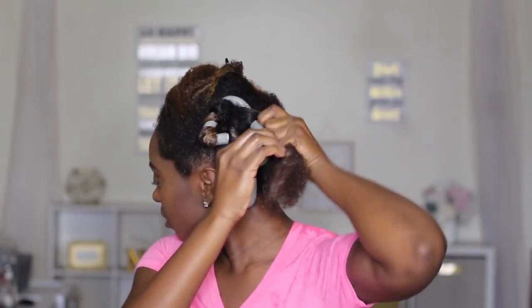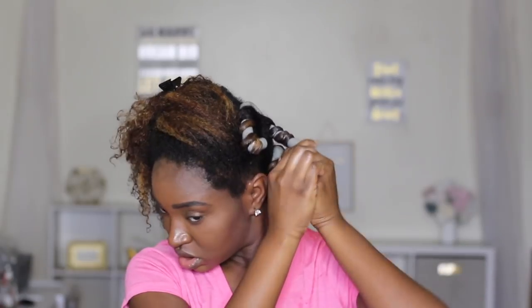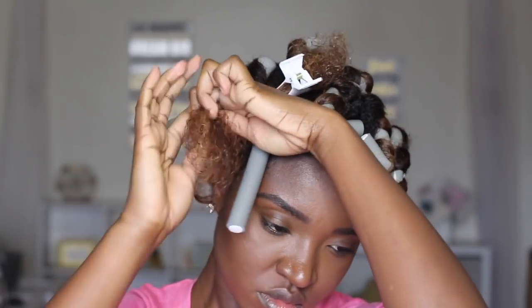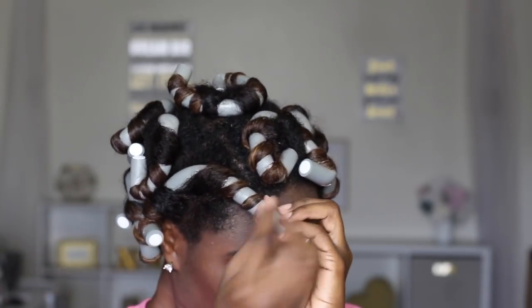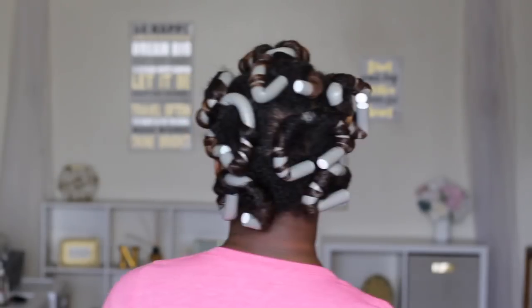I was legit struggling — my brain was not connecting with my hand. What I'm learning is that I need to actually pinch it a little bit more and then just wrap it around. When it comes to bending it at the end, you definitely have to do it on the side where your ends stop, because if you don't bend it right there to keep it secure it's gonna slip off. I also love putting edge control on the ends of the hair so that it can stay on the rod a little bit better. Add a little bit of edge control and then bend it right where the ends are.